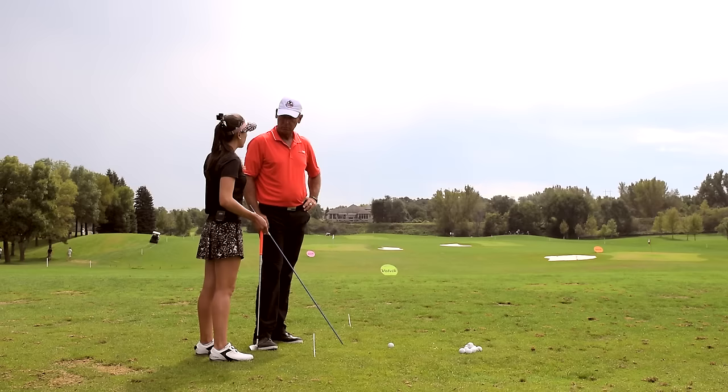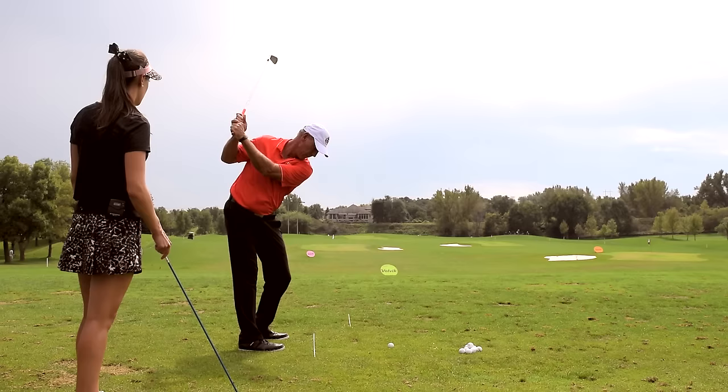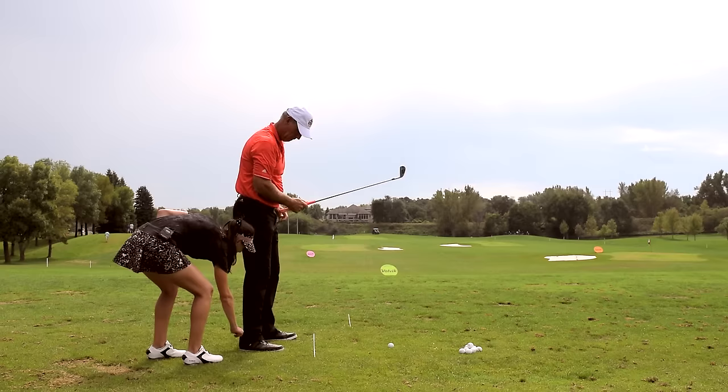The way that we're going to fix this is by first learning what you're doing wrong. When you go up to the top, where's your club? It's across the line, right? It's a little across. And then when you come down, it's behind you. And then when you go through the ball and finish, you go up.